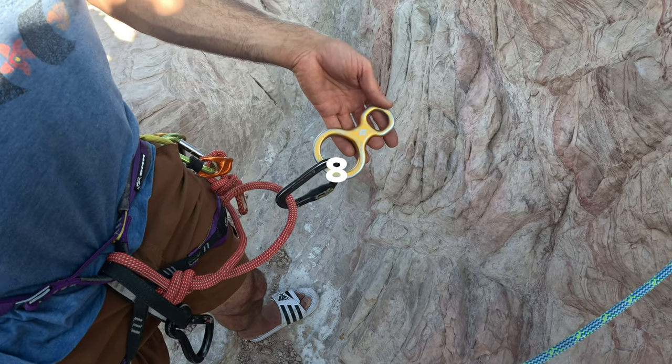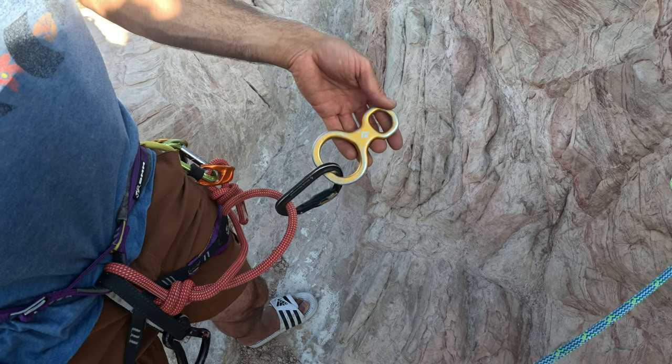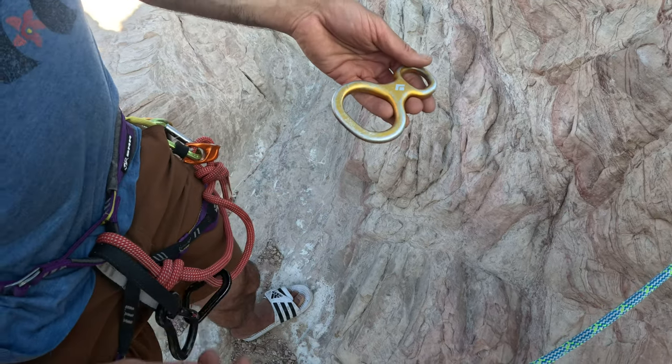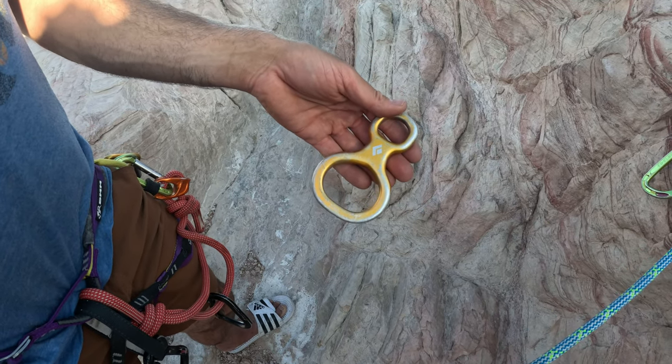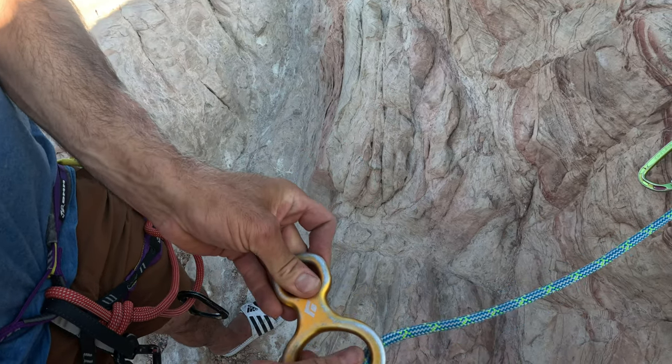This is a classic descending device — a figure eight. It's simple metal in order to absorb a lot of heat, but the main disadvantage is it doesn't have a lot of adjustments for friction.